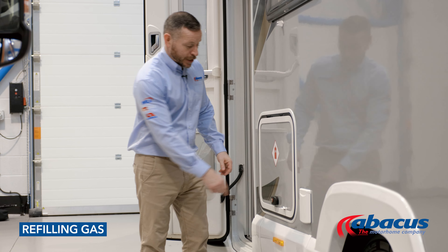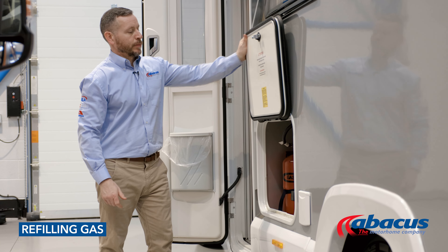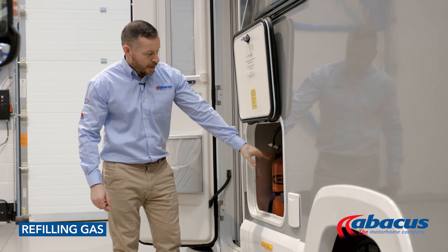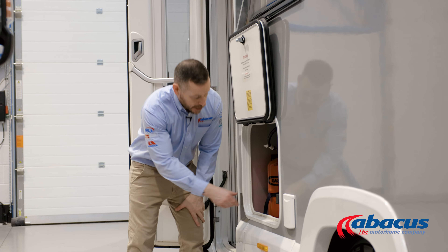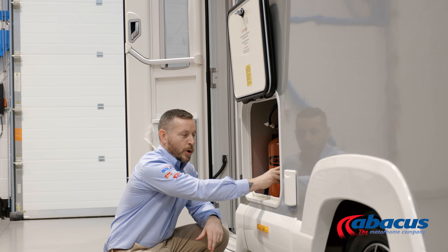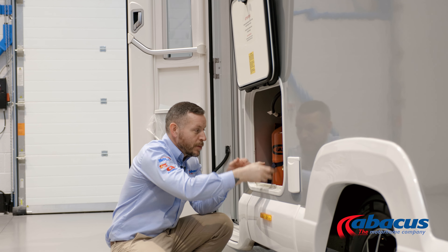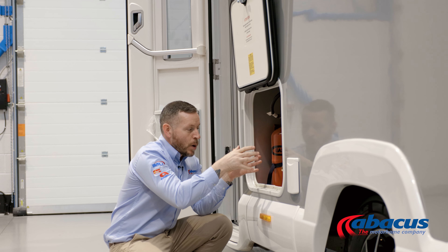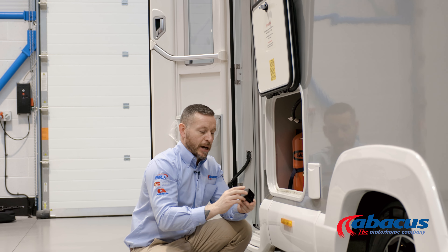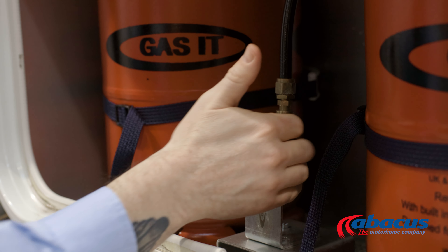To refill the gas on this model, open the door. You've got two gas bottles inside, and they're fully regulated. To refill them, remove the cover, take the gun from the LPG pump, and place it over the top of the bayonet fixing. It has a locking mechanism which will hold the gun into place. Once connected safely, hold the button down on the pump — that will refill both cylinders at the same time. Once it stops, it's finished. Release the gun and replace the cap.